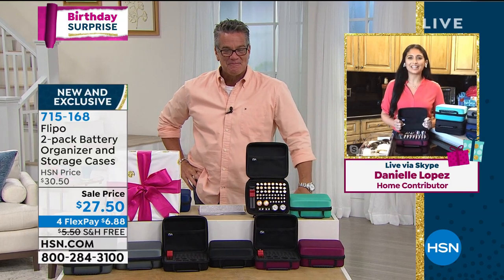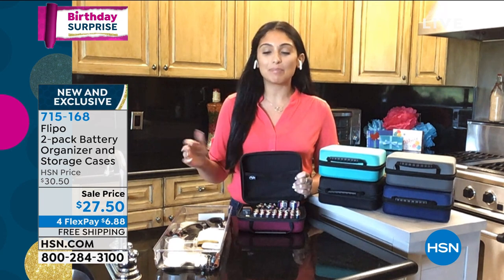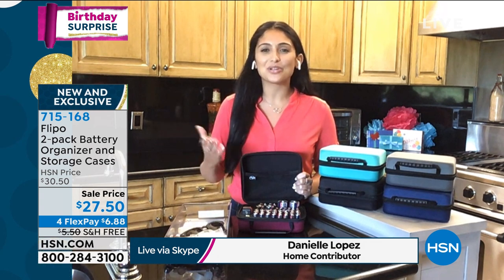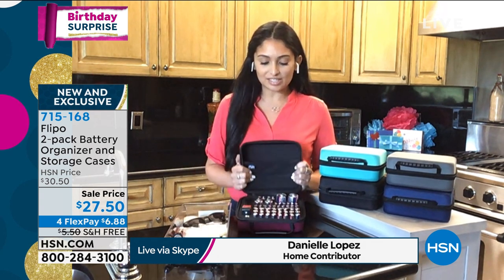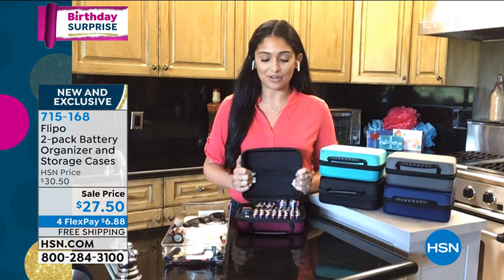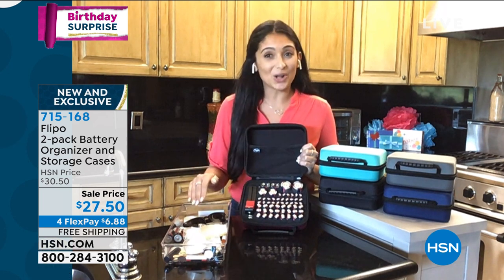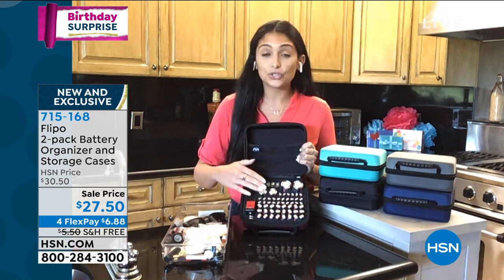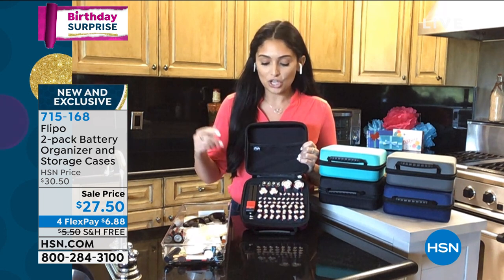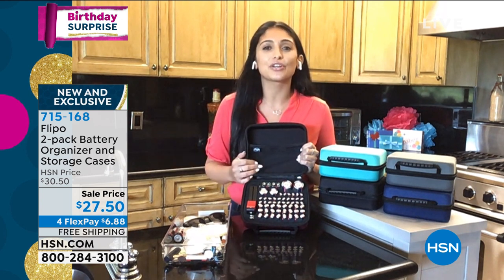I'm so excited to tell you about this clever. It's truly a clever idea from Flippo because where are your batteries right now? Most people have them thrown in a junk drawer like this — does this look familiar? You're digging around for AA, AAA batteries. This is going to change the way you store your batteries. It holds 60 batteries: 24 AA, 26 AAA, two C's, two D's, two nine volts — those go in your smoke detectors — and even four slots for those easy-to-lose button cell batteries that go in your keyless car entry keys or your kids' toys.